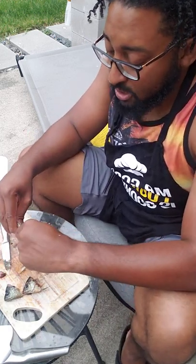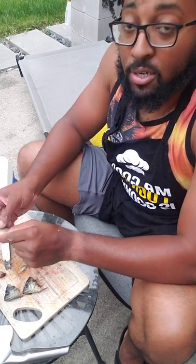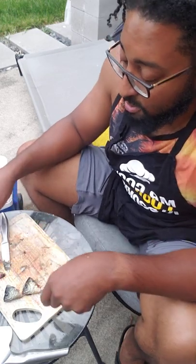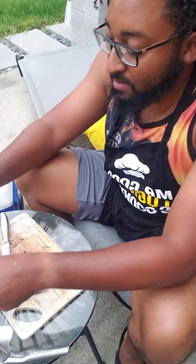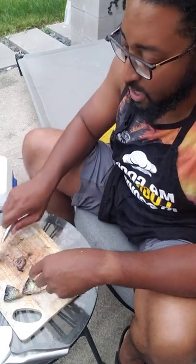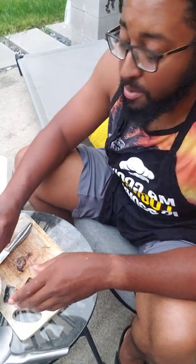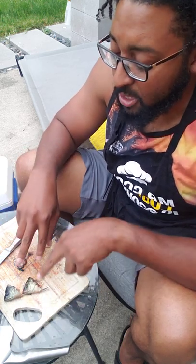Now these fish heads - you can use them as cut bait for larger fish. I'm actually gonna put them in a trap cage and try to get some crawfish, because I found a crawfish in this nearby pond the other day. So we got our two nice little snacks and our fish head bait. Next I'm gonna take these inside, rinse them out a little better, and put them in some cold water with maybe a little buttermilk.